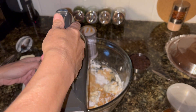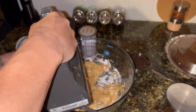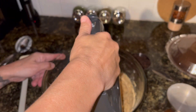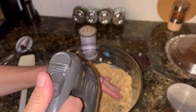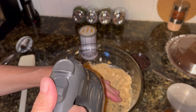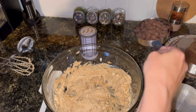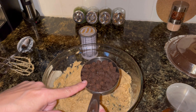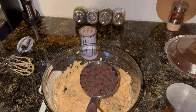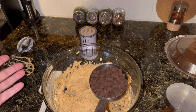Now I am going to go a little bit higher. Now I am going to add in some of these brownie bites. These are Mrs. Fields — I think they are called dessert toppings. I think they are probably made for, like, ice cream sundaes and stuff.